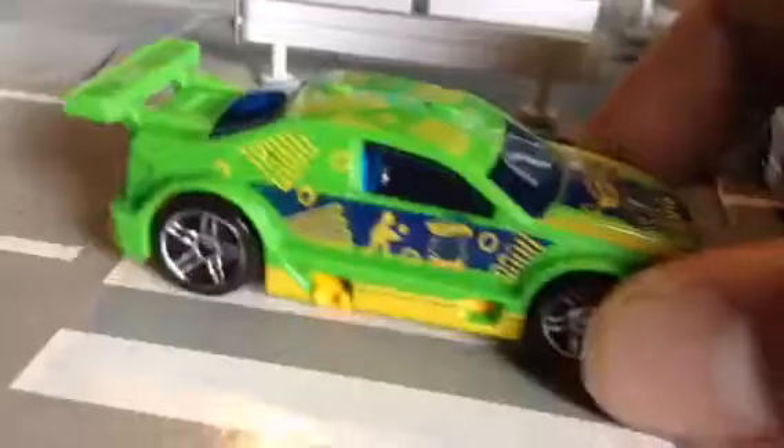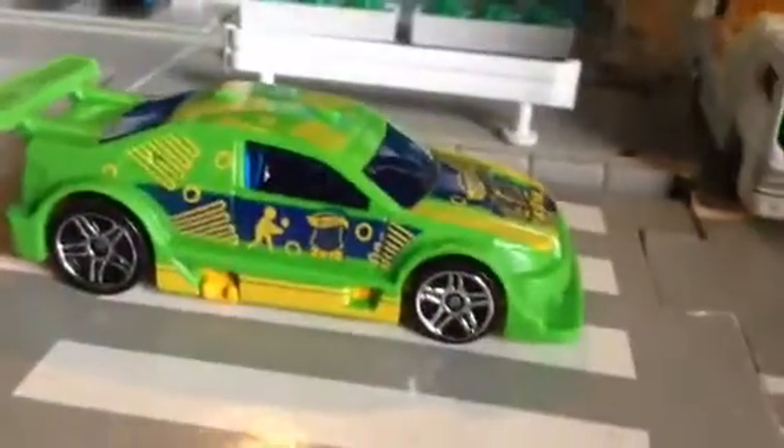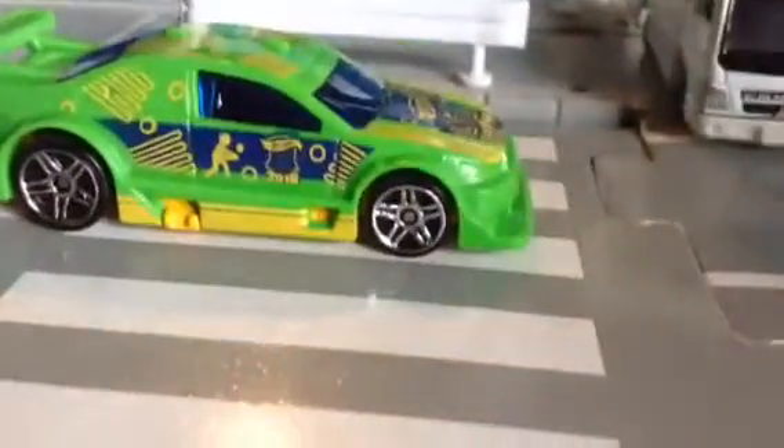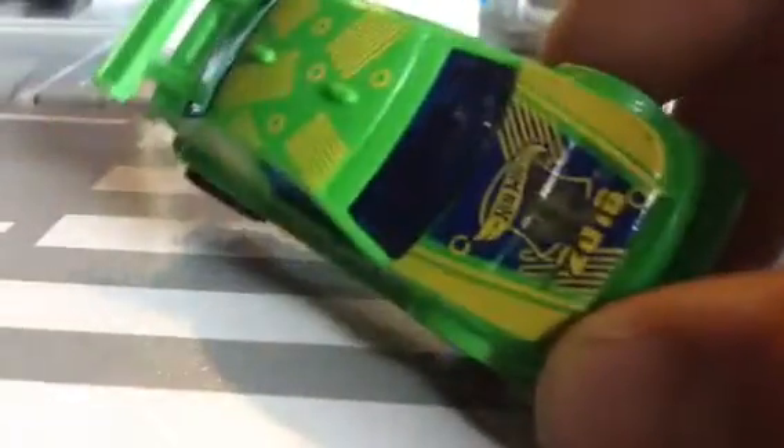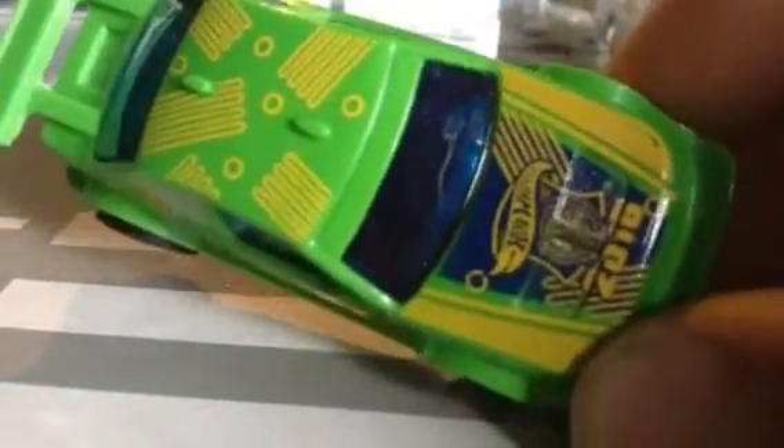I'll quickly unbox it and we'll be back. It's out of its package — very nice. We'll create a name for it. These are Type 1 wheels, which I just made up on the spot, same as the previous one that had Type 1 wheels but glow in the dark ones. It's also got on the bonnet 'Hot Wheels Cup 2016'.